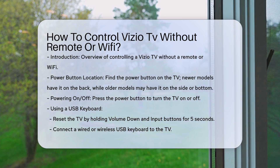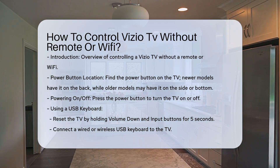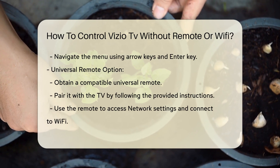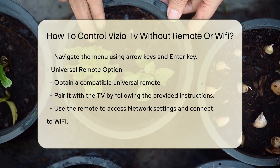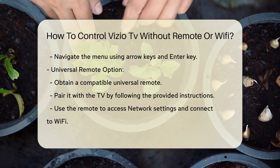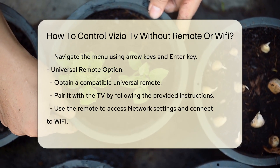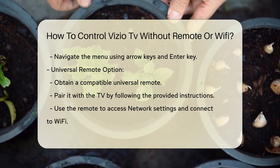Using a USB keyboard. One of the most effective methods to control your Vizio TV without a remote is by using a USB keyboard. Here's how you can do it. Reset your Vizio TV by pressing and holding both the volume down and input button simultaneously for about 5 seconds. When a prompt appears, press the input button for about 10 seconds and the TV will restart. Connect a wired or wireless keyboard to the USB port on your Vizio TV. Use the arrow keys and the enter key to navigate through the TV's menu settings. This method allows you to fully set up your TV, including connecting it to Wi-Fi once you have access to the menu.